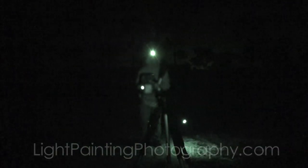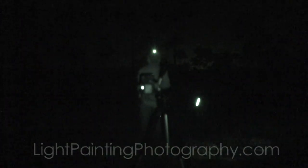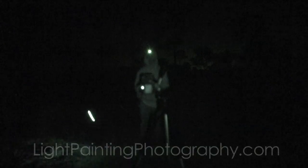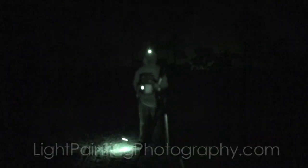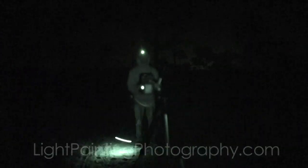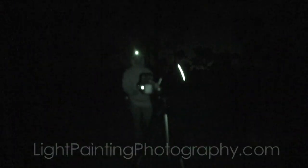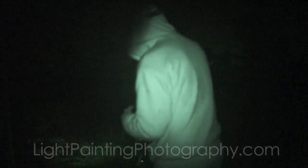Definitely check out some of the light painting artists on the page who have mastered this technique. I'm by no means a master, but I'm trying to give you the general idea. Now I'm going to try and create the first one — the three-pointed orb. Here we go, let me get the camera all set up.